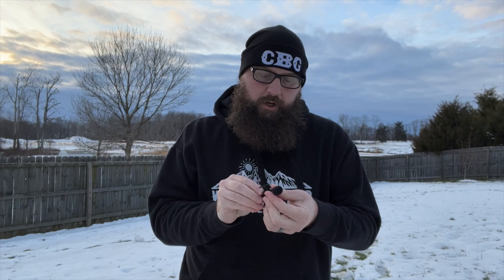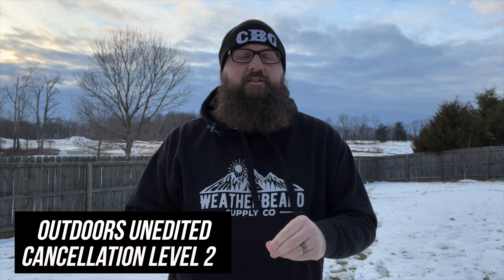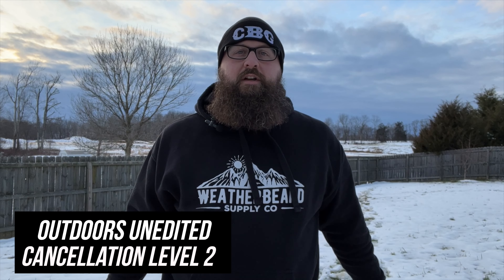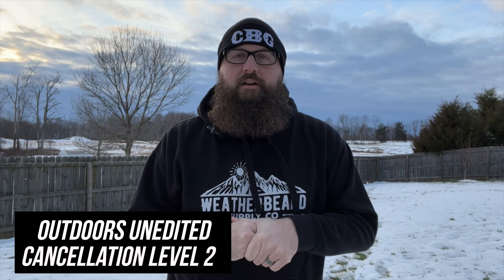Okay, right back up with the camera. Let's change the microphone to cancellation level two. Click the button — we have two flashes. Let's try it out.